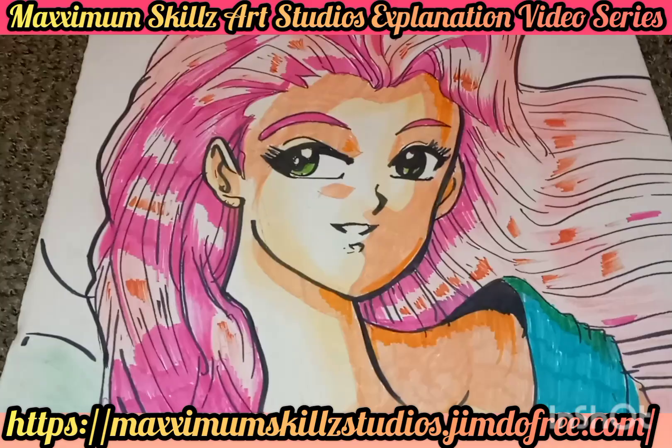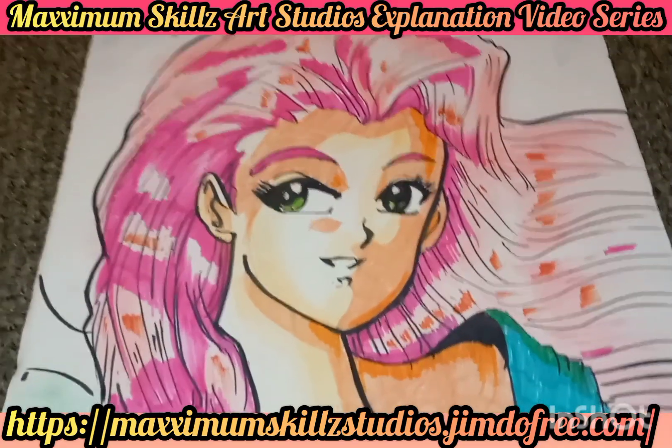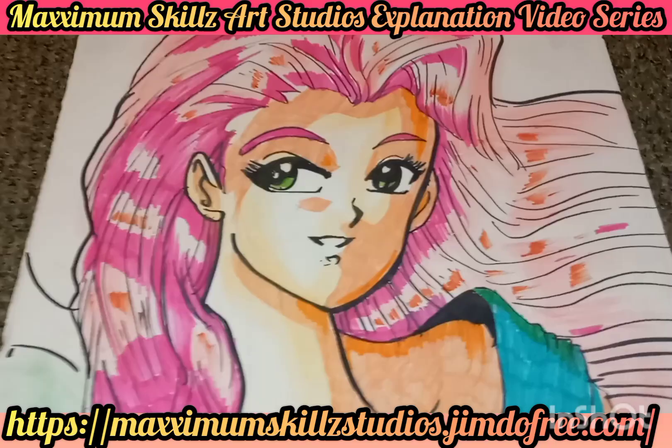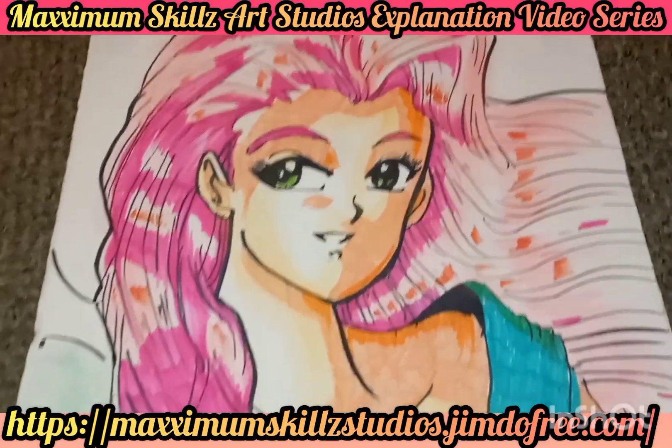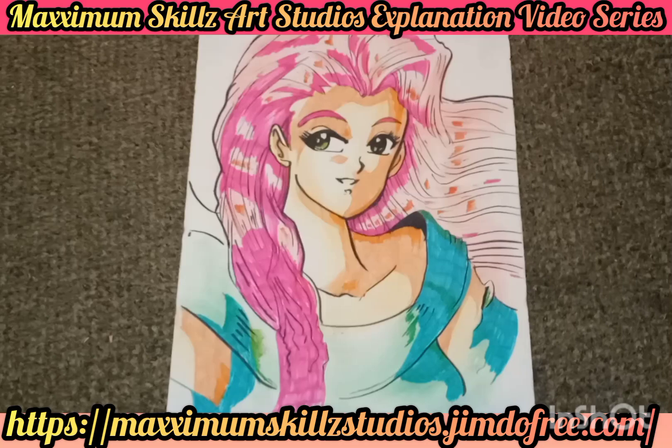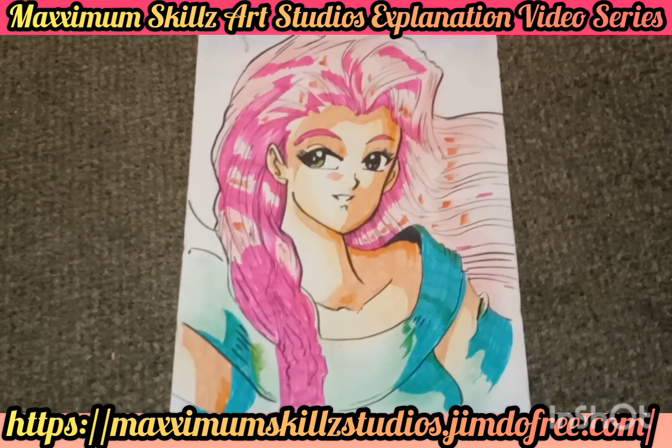If you guys would like to know more context on this or other series, there are definitely links in the description to the official website. Thank you guys so much for tuning in. It's your boy Sketch the Artist — back on the grind. Y'all be blessed. Deuces!